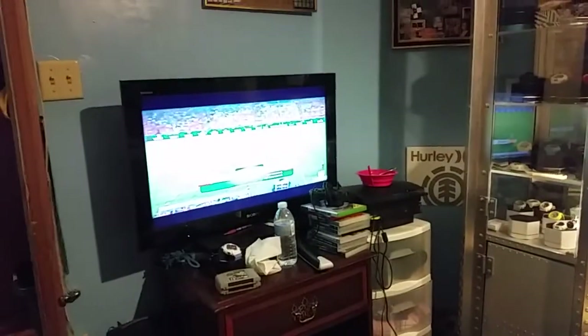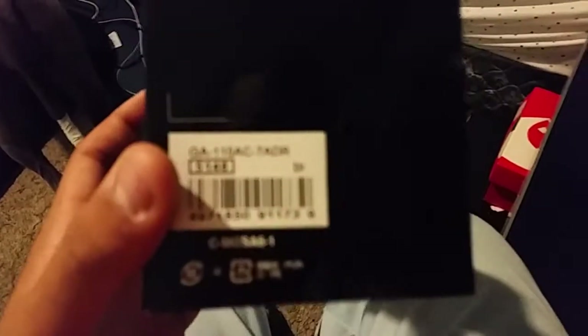That's the World Cup. Y'all watching the World Cup? Y'all watching the beatdown Chile's putting on Spain? Two zip at half? That's what I'm watching.